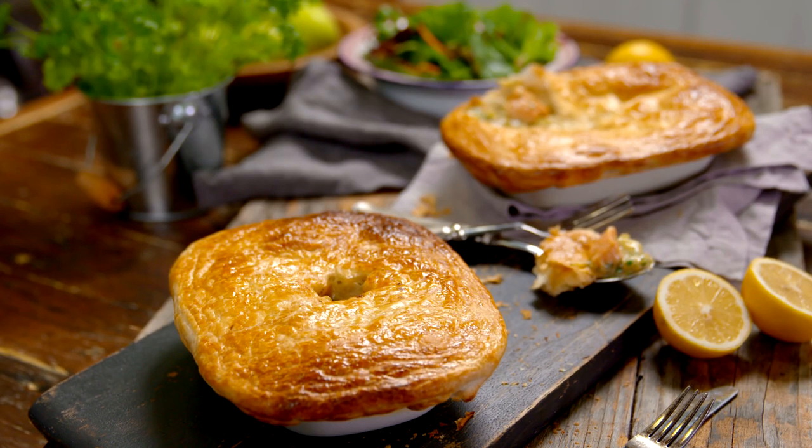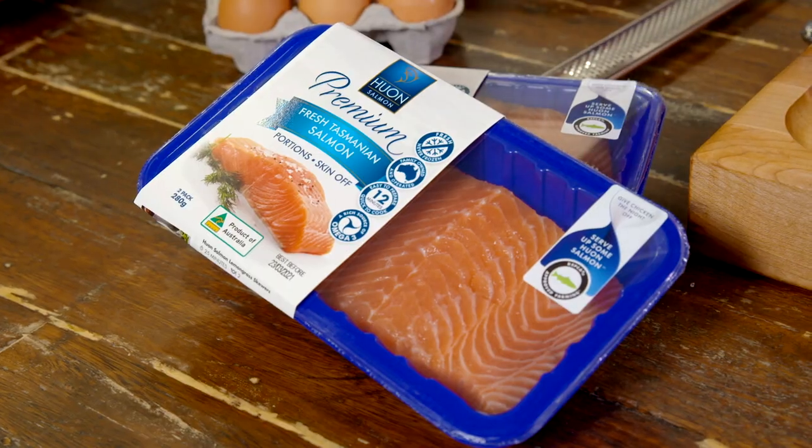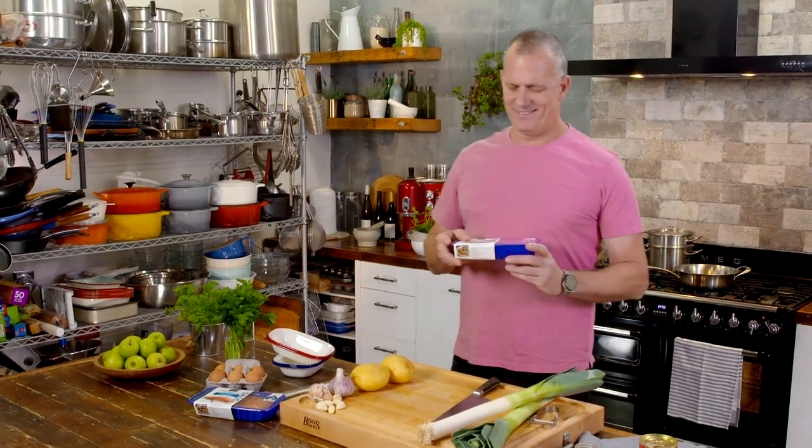Around Australia, one of the most popular weekend entertaining dishes has always been a good old pot pie. And why not? It's pretty easy. But while you might be used to a chicken pot pie, I'm here to tell you there's something that's even tastier and better for you.